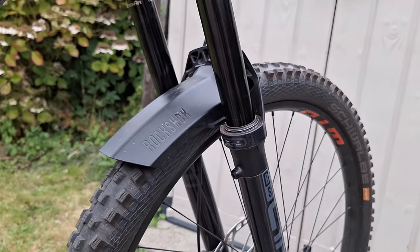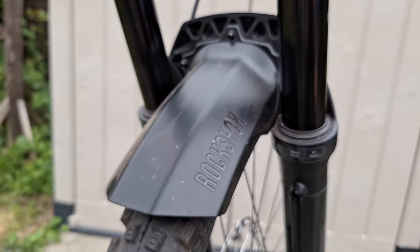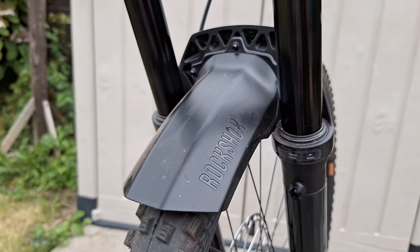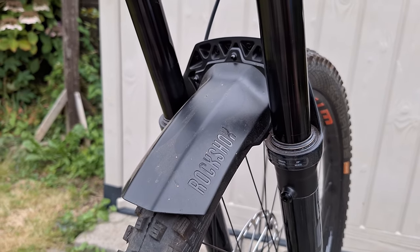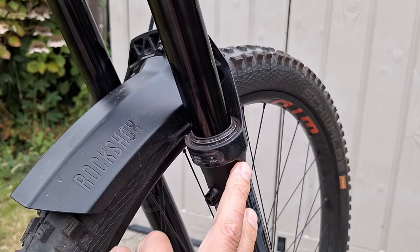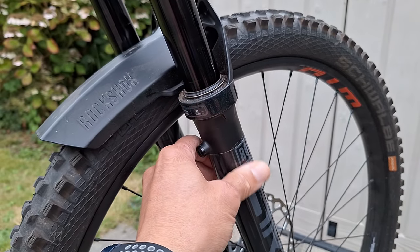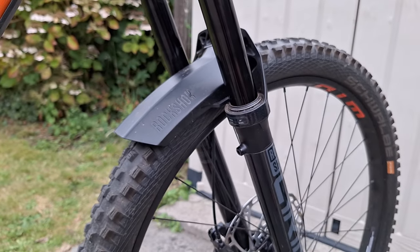Another thing I was really pleased about finding out is that RockShox now do an integrated mudguard that bolts straight onto the back of the down forks. I think that's quite neat and integrates well, because you used to have these annoying cable ties which would mark up the forks. I quite like that new one — I'm into that in a big way.